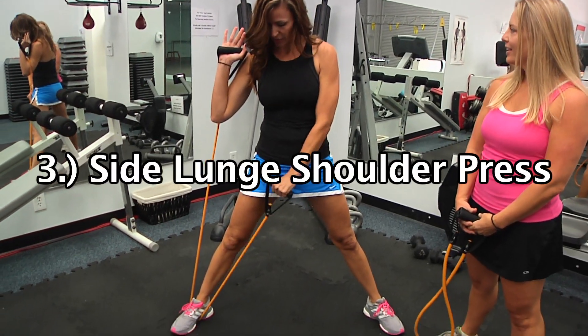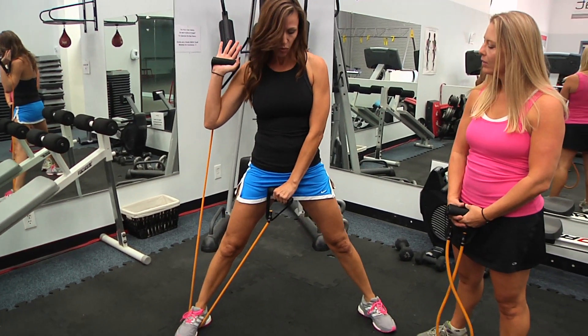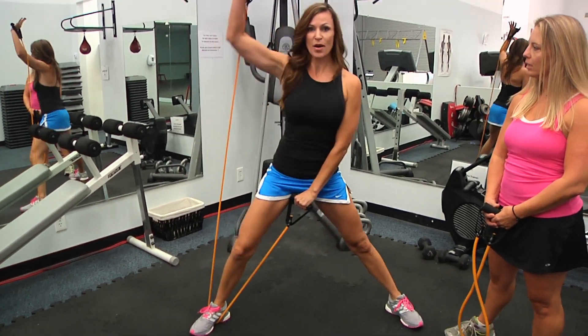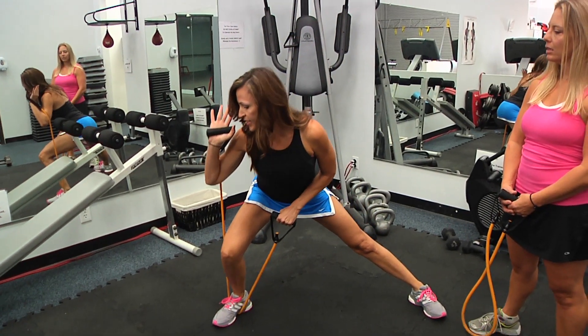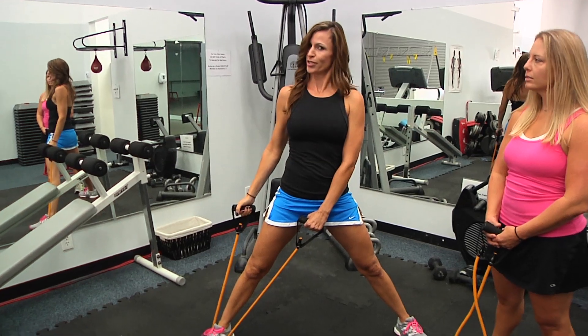Side lunge with the shoulder press. So I've got the band here, I've got the band here, toes are forward, wider than the hips on the stance. I'm going to sink down into a side lunge. As I come up, I'm going to press. Inhale down, exhale up, trying to tip those hips back, sit into it, and press up. On those it's going to be 12 per side, of course.